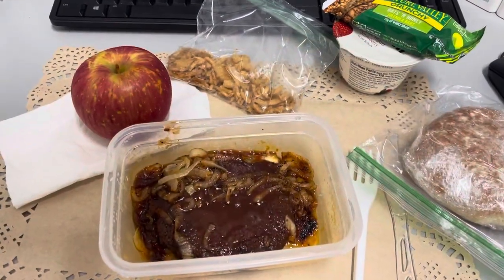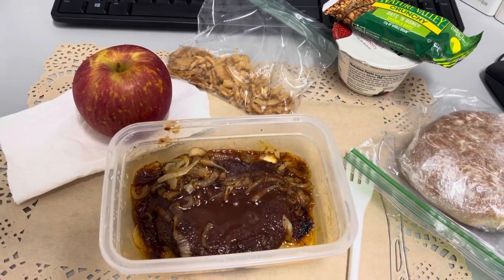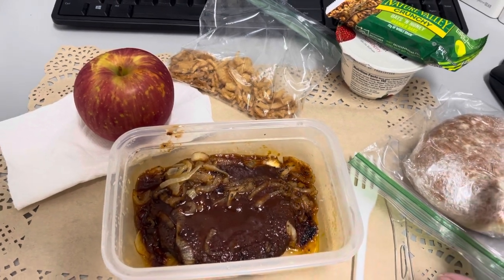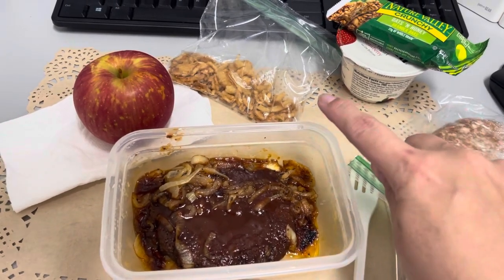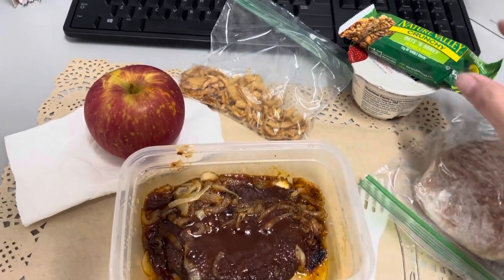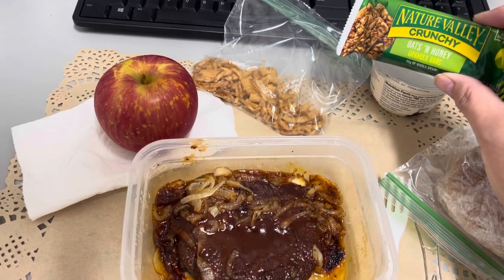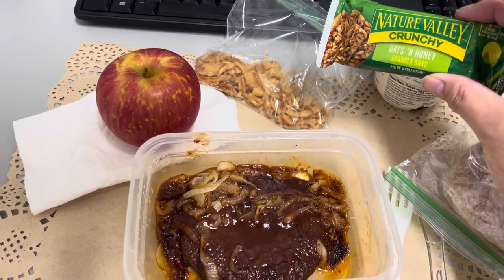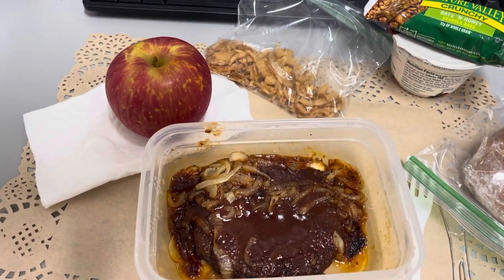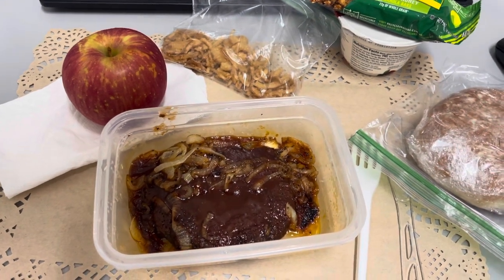Hey guys, lunch for today — Wednesday, March 16th. It's a bit of a production, but it's a hamburger with barbecue sauce and onions. I've got a hamburger bun here and some french fried onions, and that's all going to go together. I've got a strawberry Chobani and I like crunchy granola in it — so I've got that Nature Valley Crunchy Bar. I've got an apple for later. And breakfast was coffee. That's lunch for today — I'll see you guys tomorrow.